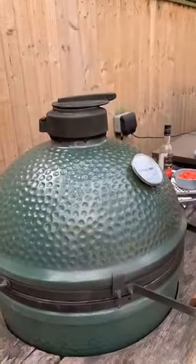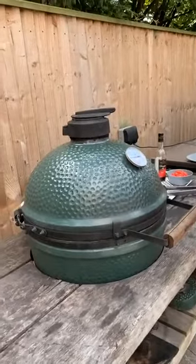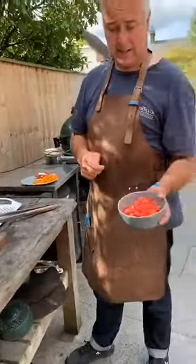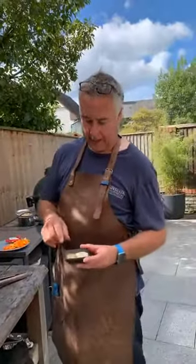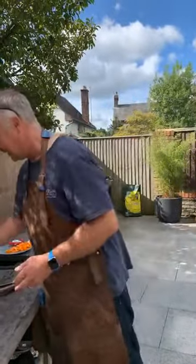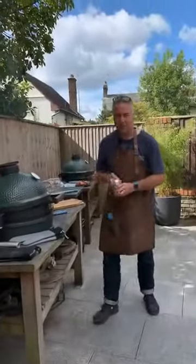I'm going to chop up those veg and put them into that skillet. To go with the ratatouille: a couple of large tomatoes chopped, some sugar, some Italian herbs, and some good quality red wine vinegar.